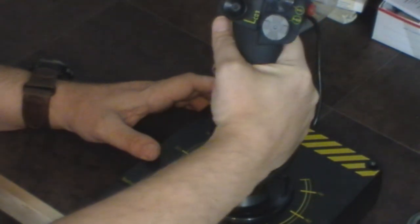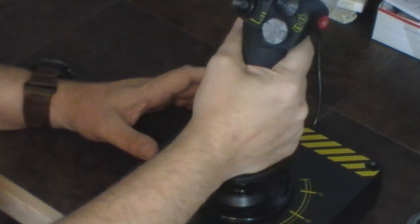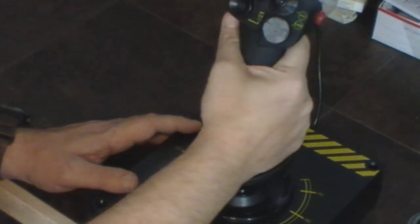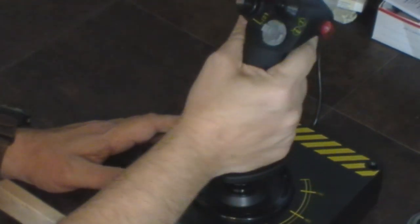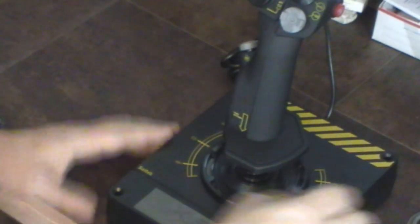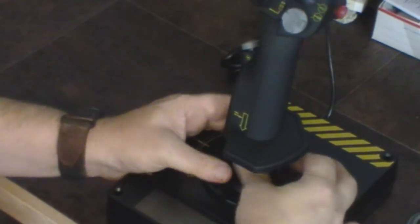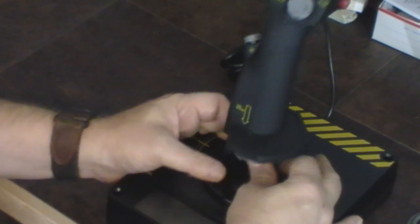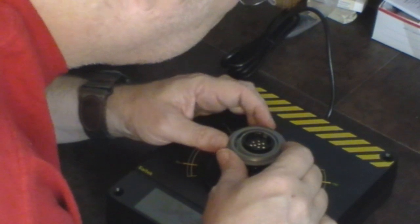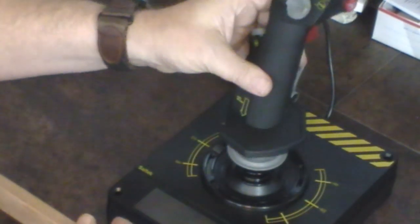There is a twist on the joystick that I'm going to have to use for my rudders, even in Star Citizen. I know people say you could probably use it for your up and down vectors, but I'm going to use it for my rudder because it's traditional.